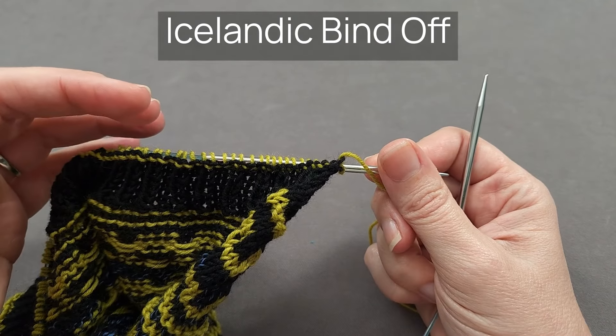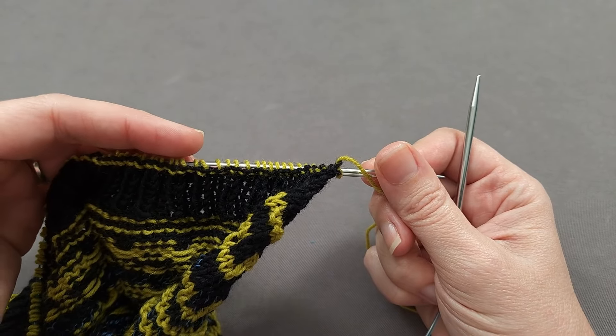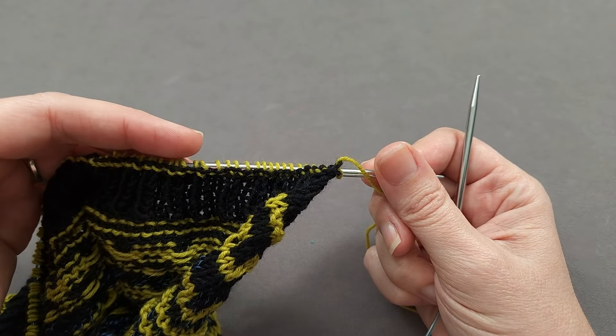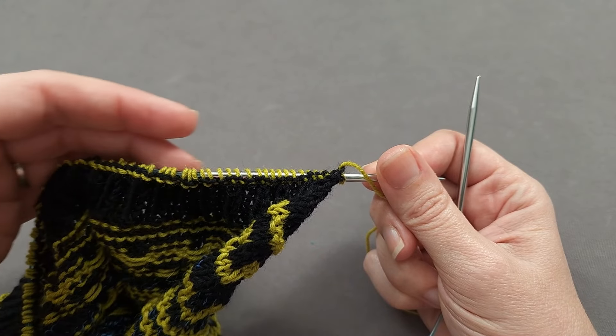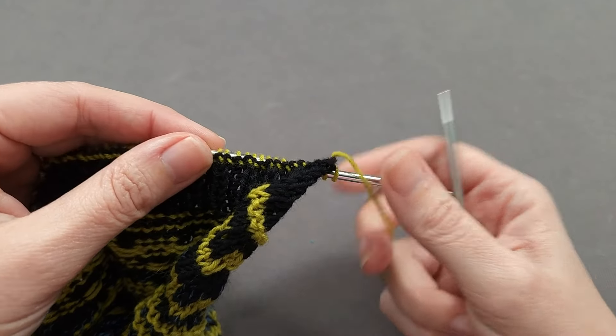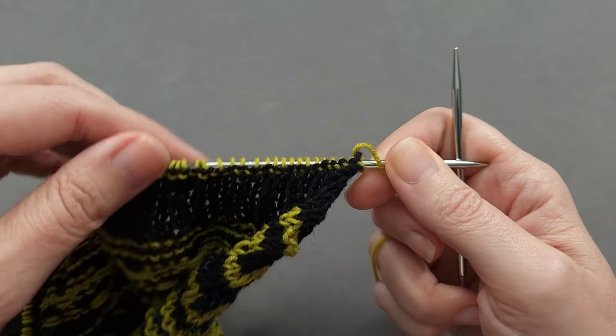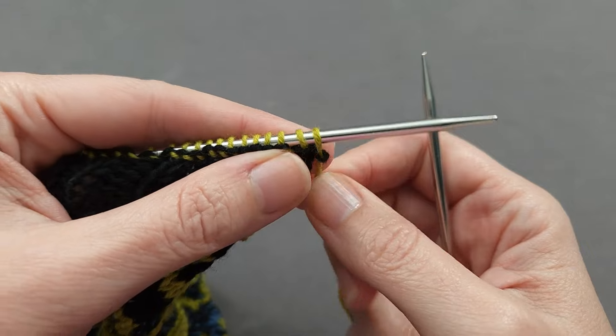It's not as pronounced as an i-cord bind off, and it's certainly a whole lot quicker. I've already knit across a setup row in my contrasting color, and that's going to really make this bind off pop.